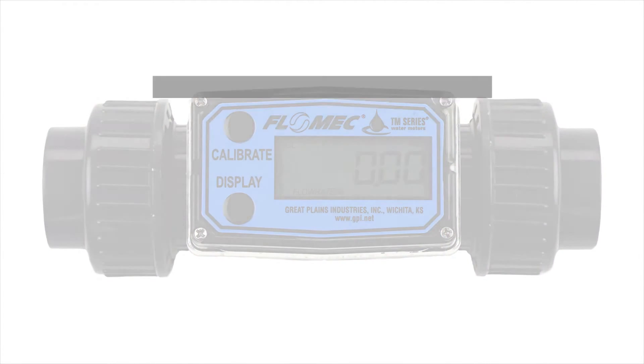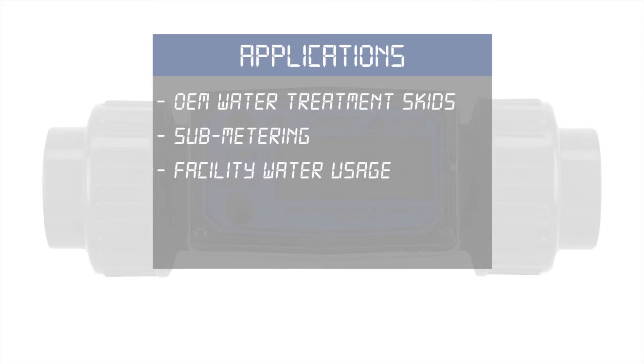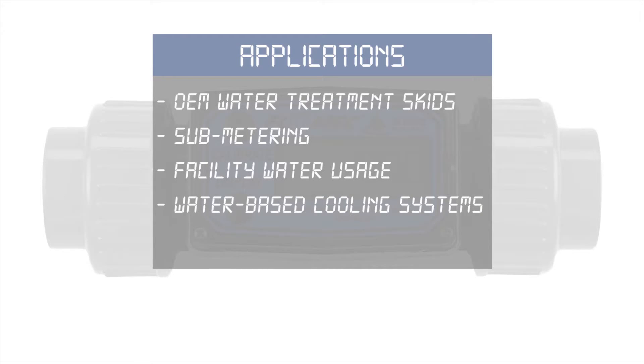Applications include OEM water treatment, sub-metering, facility water usage, water-based cooling systems and clean water irrigation.